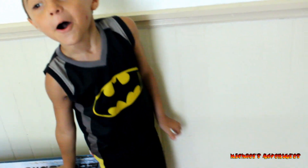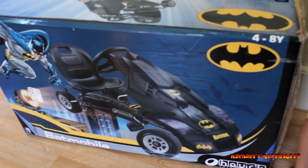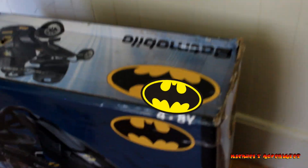Now what we are going to do is the unboxing. I already know how to do the unboxing. So let's unbox it. Go ahead. But you can't break it from there - you have to open it from one of these.